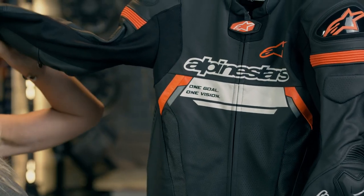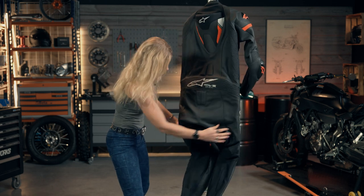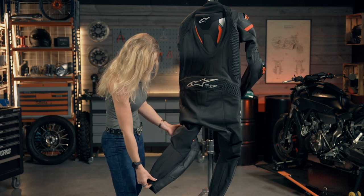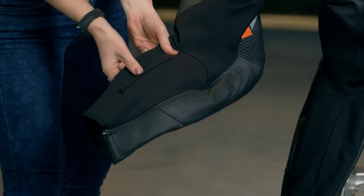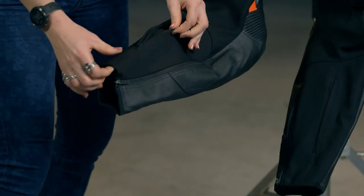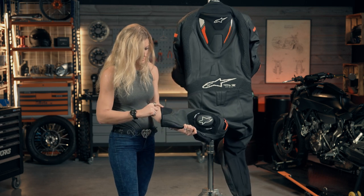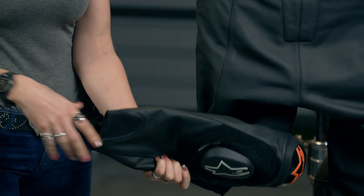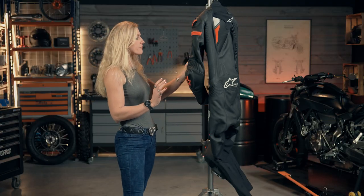Under the arms, all through the crotch, down the back of the legs and into your ankles, that stretch material is giving you more comfort. They've even added a little zip on the calf for those with slightly larger calves to enable a better fit. The lower part of the suit also has an additional stretch section on the front side to minimize the amount of material going into your boots.